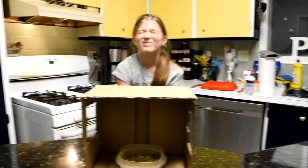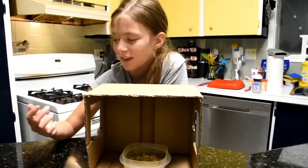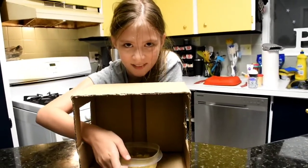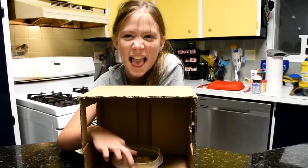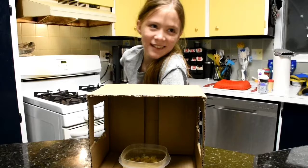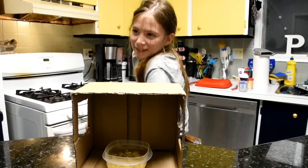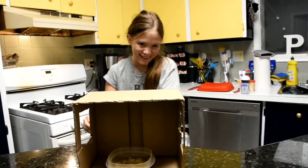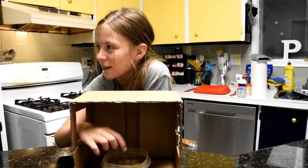This is the last one — open your eyes. You can't look at it, you have to feel it. No, you can't take it out — you have to feel it. It's inside the container and you can't look at it. You have to guess what's inside the container. The next time you take your hand out, it's game over and you lose that point. Go — put both hands in. What is this?